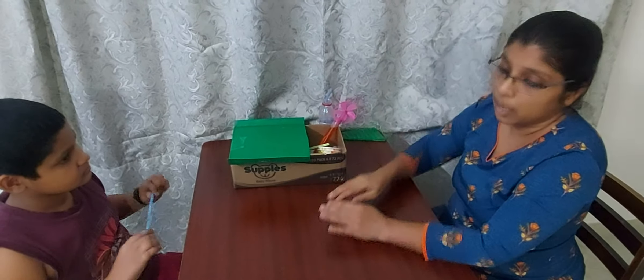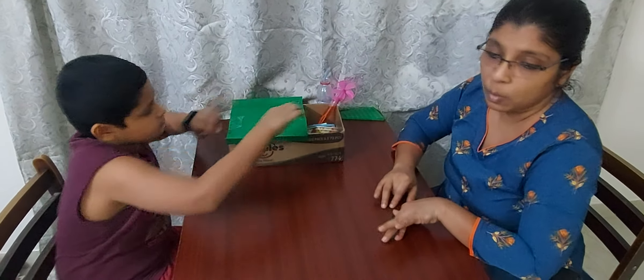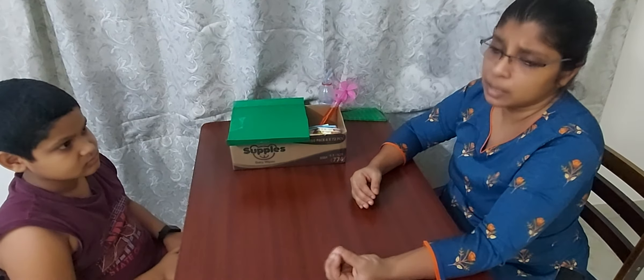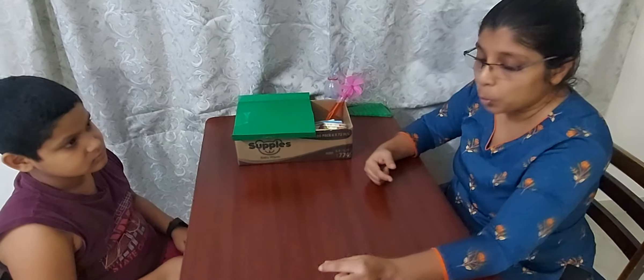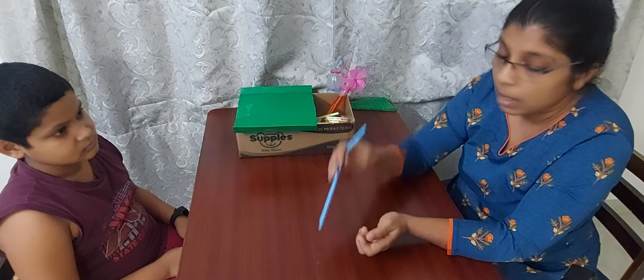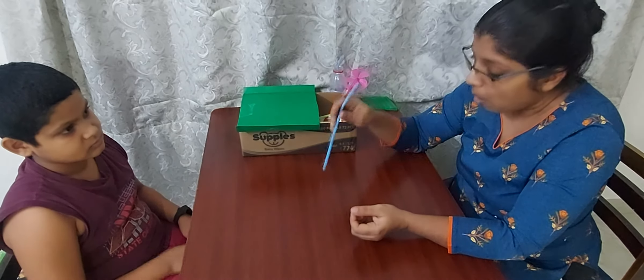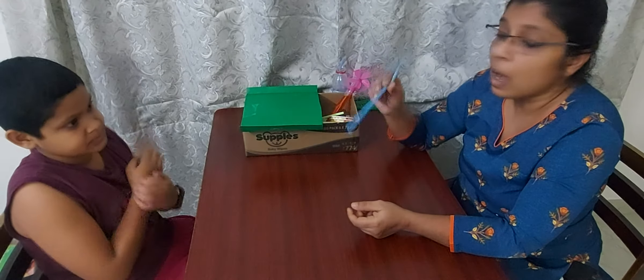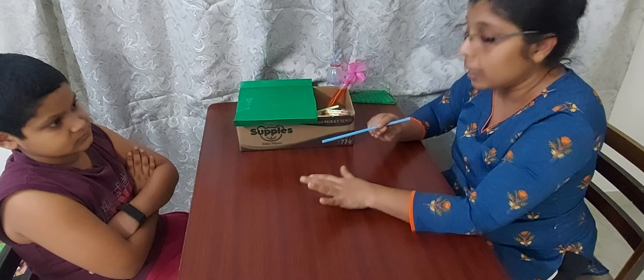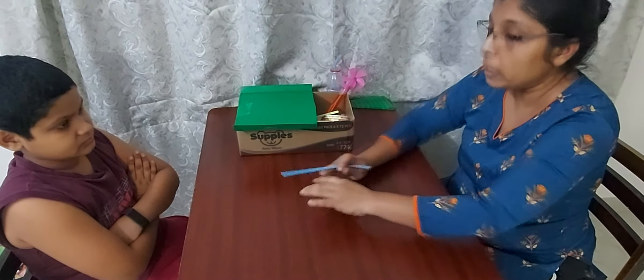What you can do is take a plain white paper and get some water colors. Put one drop — use a straw, dip it in the water color, and just put one drop on the paper. Ask your child to blow on it until that water color dries off, so it will spread.